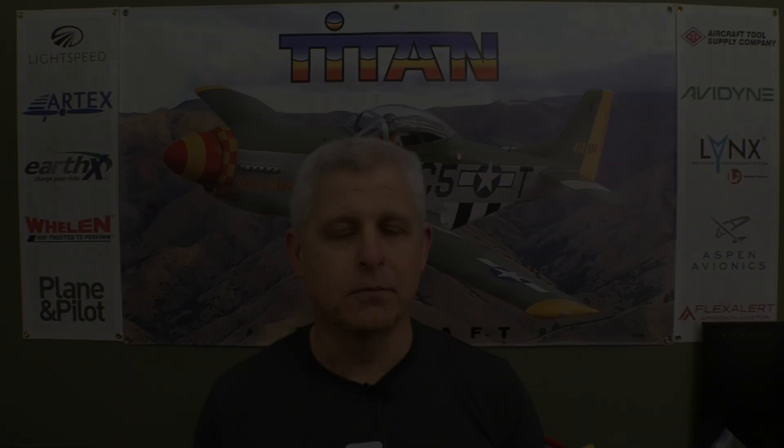Every type of aircraft with retractable gear needs some form of emergency landing gear extension. In the Titan system, that's done via a gravity system. The tail gear itself has a spring assist to help with that, but by releasing the up-locks and taking pressure completely off the system, the landing gear will fall and lock into place. It works very well, and the way of doing that is to open that valve.